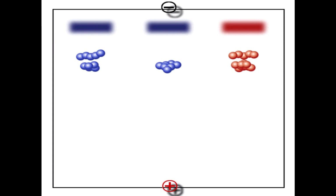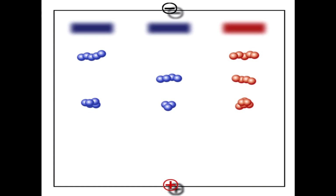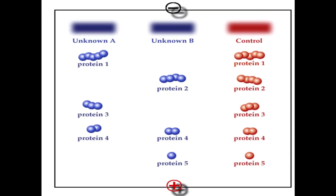Western blotting allows one to visualize antibodies directed against each viral protein; for this reason it is a confirmatory test for a positive HIV ELISA. In an HIV western blot, proteins are electrophoresed into a gel. As the proteins migrate through the gel, they are separated based upon size and charge. Characteristically, smaller proteins migrate through the gel faster than the larger proteins.